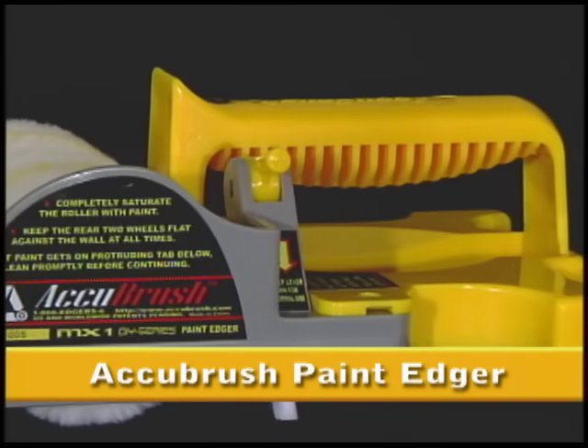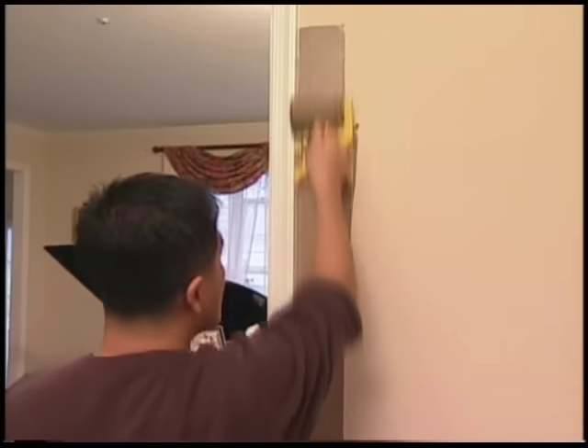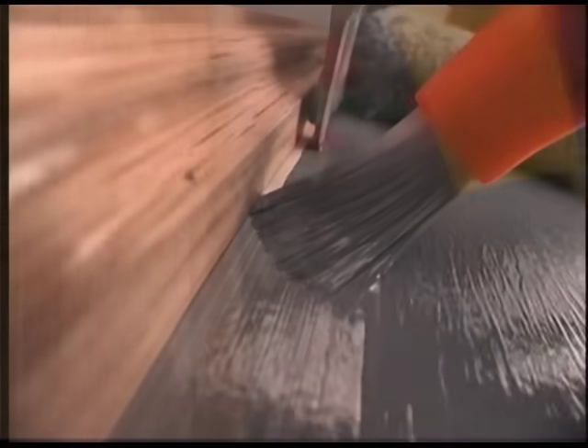Introducing AccuBrush — the most remarkable paint edging system available today. What we've done with this product is we've combined the speed of a roller with the accuracy of a paintbrush. You put paint on the roller, roll down, roll up, roll down — it gives you a very, very sharp edge. The secret to this device is a tiny paintbrush that spreads the paint right to the edge of the wall where your roller can't go. The roller puts paint on the wall, and the brush picks up paint and moves it over to the edge.